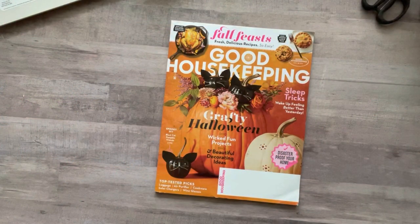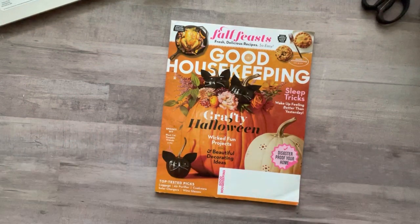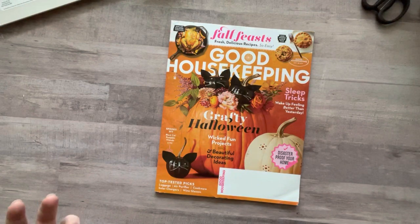Hey everyone, it's Nicole. Welcome back to my channel, Relax Cut Glue. If you're new here, welcome! Today I'm going to be doing a harvest of this Good Housekeeping magazine. I just got it in the mail last night. It has fall and Halloween stuff, and magazines like this that have a lot of food always have a lot of really good images for me. I tend to use a lot of food in my collage because there's so much color in it.